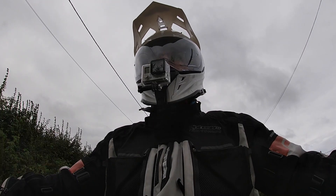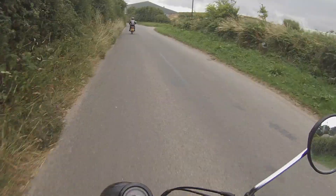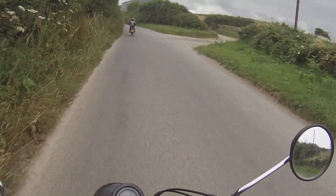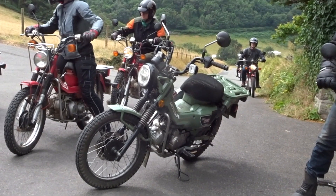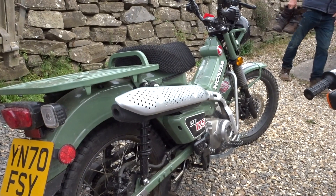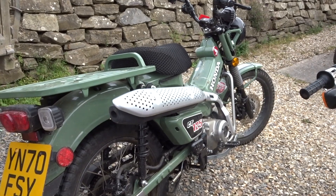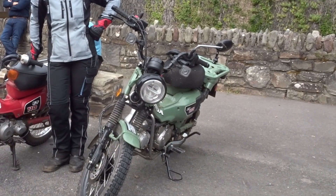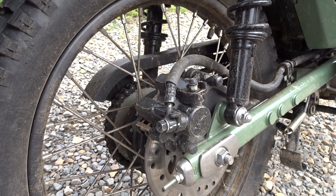But with that small caveat, this is an extremely good bike. Unfortunately it's not available in Britain — well, except as a grey import. We test rode these bikes at Dorothy's Speed Shop down in Devon, and I recommend it thoroughly. It's a great day out and these machines are far more fun than you think they're going to be. Overall, this makes a thoroughly enjoyable off-road machine. So come on Honda, bring it to Britain.